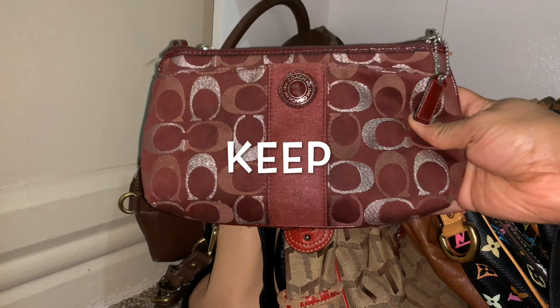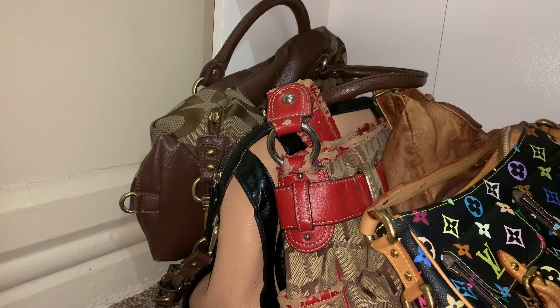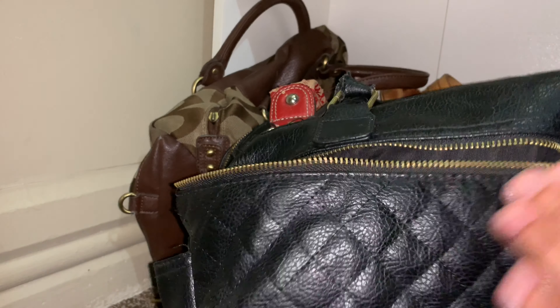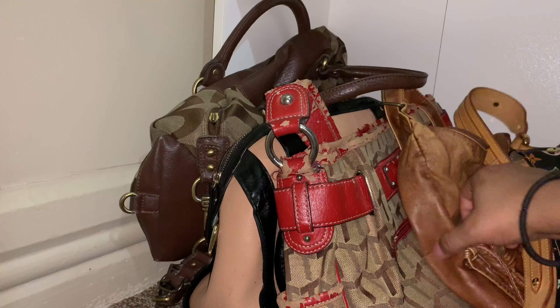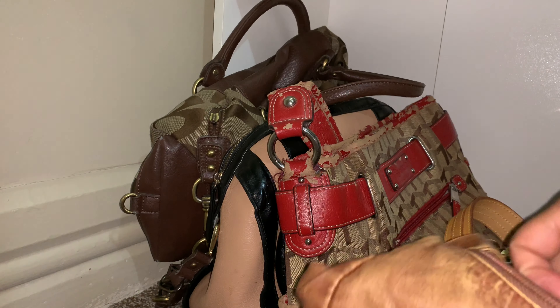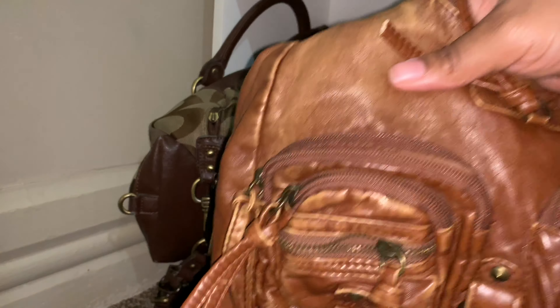Down here are just totes. I'm going to give this one away — I bought it from Five Below. This one was a gift from Frederick's of Hollywood; when you spend a certain amount they give you extra gifts, and this came with a little makeup bag inside. I'll probably give that away too.